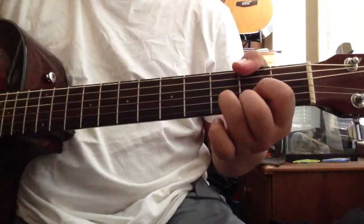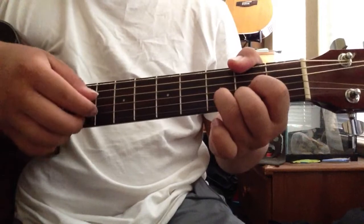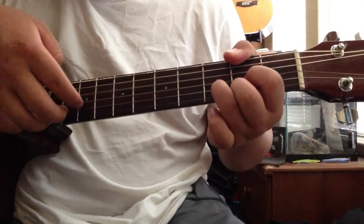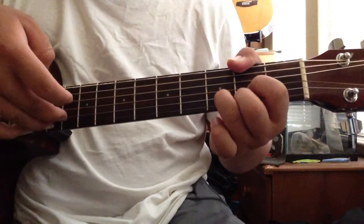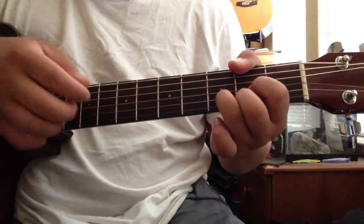Your D chord is gonna be the same thing. You're gonna go: four, three, one and two at the same time, and then back to three.